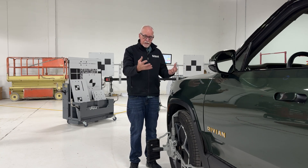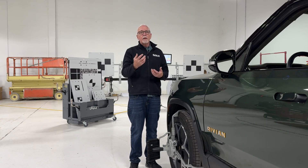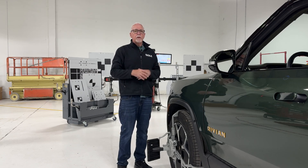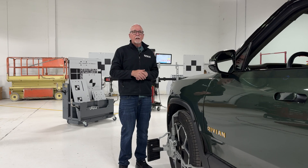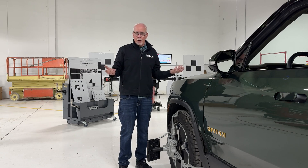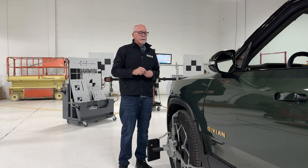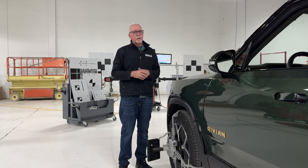With this Rivian, the first thing we have to do is check the thrust angle. This system, before we do any calibration, asks us to confirm the wheel alignment is right. If it's not right, the vehicle will not calibrate. Your system may not tell you that you have a bad calibration — it could say all sensors work perfectly. But if you don't check and perform the wheel alignment when required, you've got a real problem with your ADAS system that you'd never know about until it's too late.